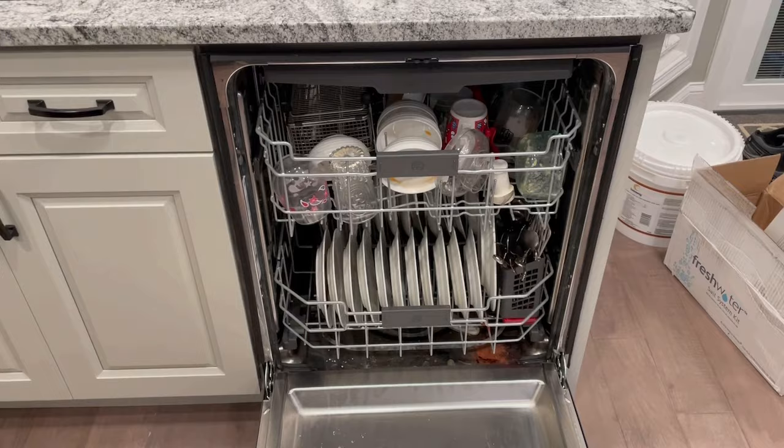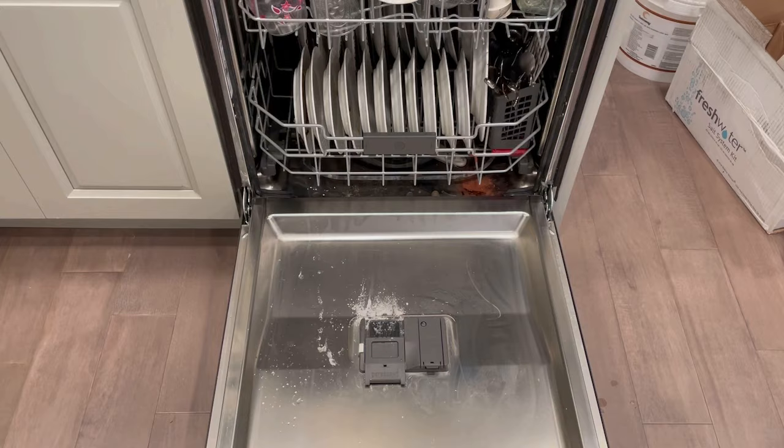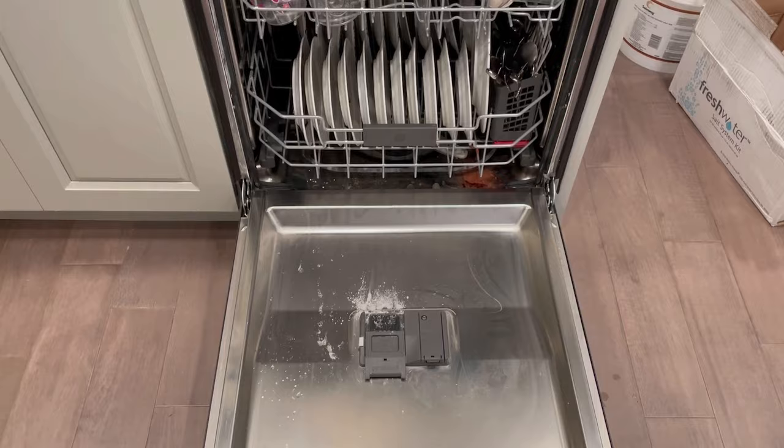The thing about this model, and most new dishwasher models, is they run the soap first thing in the cycle, and the soap is activated with hot water. So if you don't have hot water early in the cycle, the soap is not dissolving all the way.